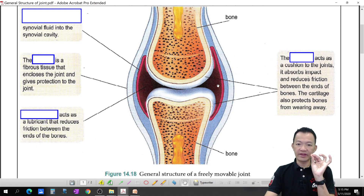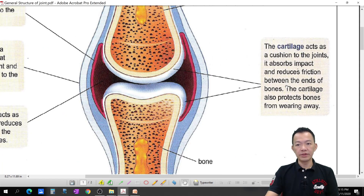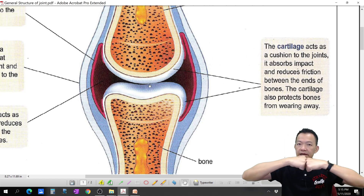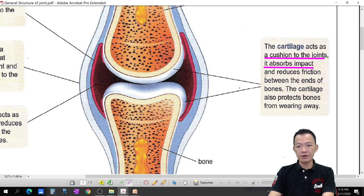For all the freely movable joints, at the end of the bones we have cartilage — the cartilage wraps around the end of the bones. The cartilage acts as a cushion to the joint: it absorbs the impact, reduces the friction between the end of the bones, and the cartilage also protects the bones from wearing away.